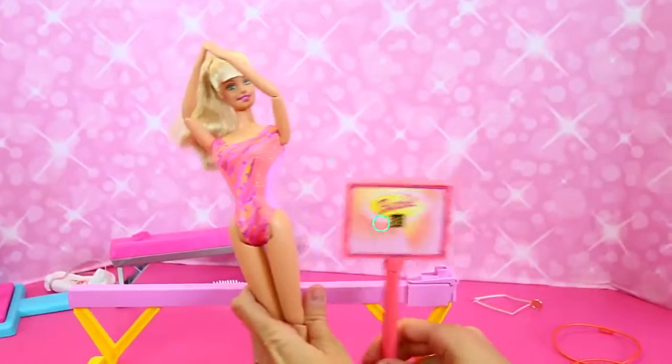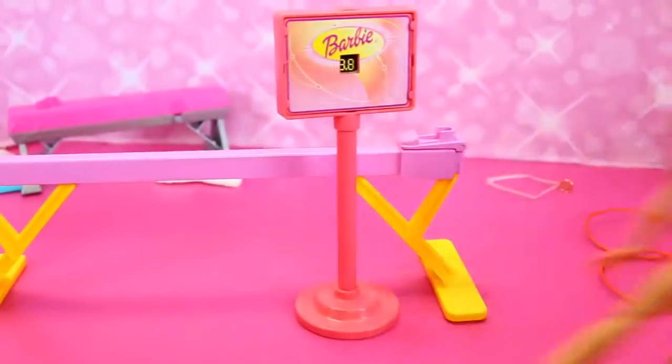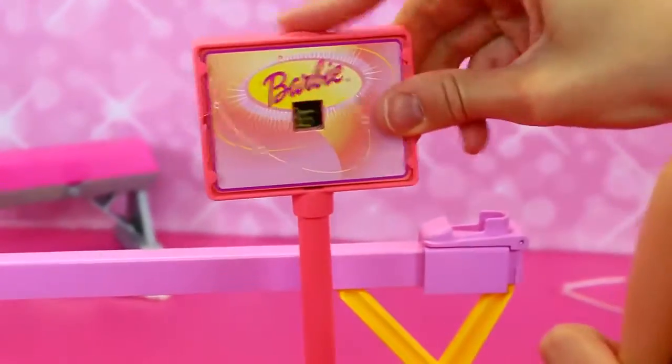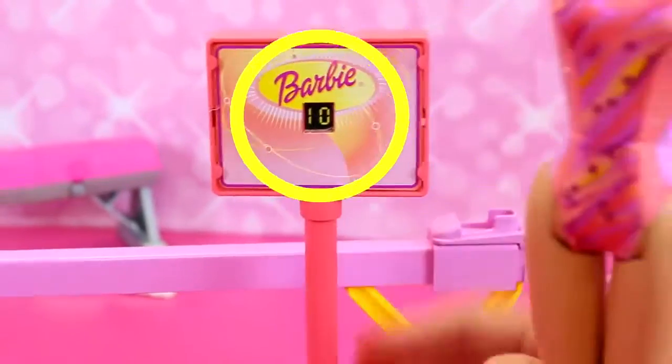Let's see how she scored — we have a scoreboard. So she can get an 8 out of 8 — this Barbie with her splits. Not perfect, but pretty good. Her splits could maybe get a 9.5 or a 9.8, but I think she deserves a perfect 10. That was epic.